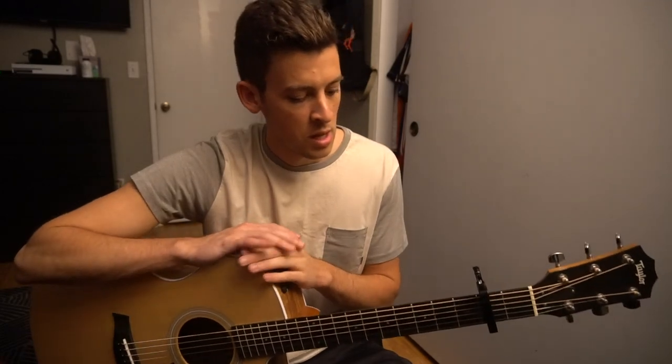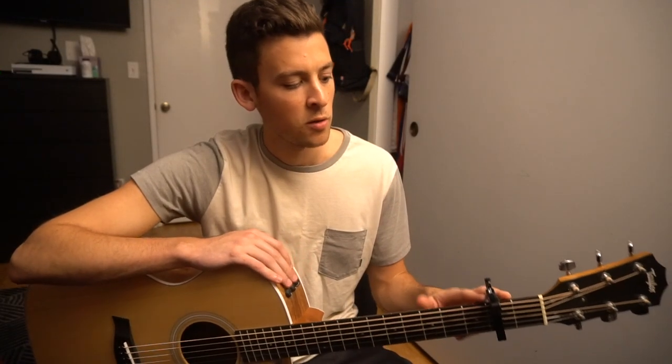Hello YouTube, this is a request from a subscriber — a tutorial for Secrets by Jacob Lee. I am in standard tuning and I have a capo here on my second fret.